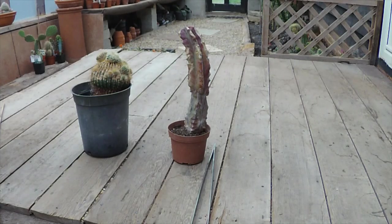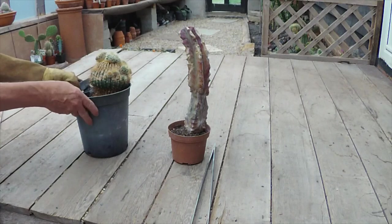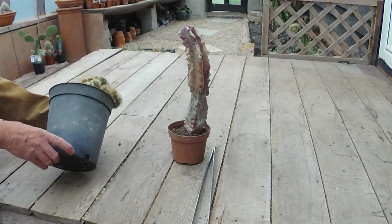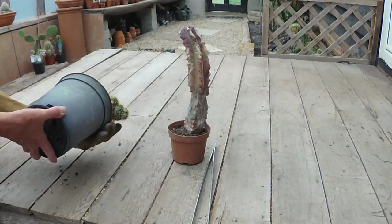Afternoon cactus people. This afternoon we're having a look at the first of the rescue cacti that I brought home the other day. I know which ones I wanted to start with but I thought I'd start with the ones that look like they need the most attention. I don't know anything more than you do about what the state of these are like. I've not taken anything out of any pots, so this is all new to me and you, and we'll have a look at it together.